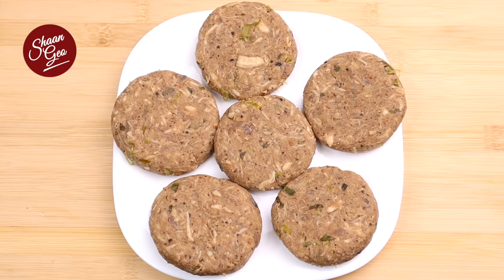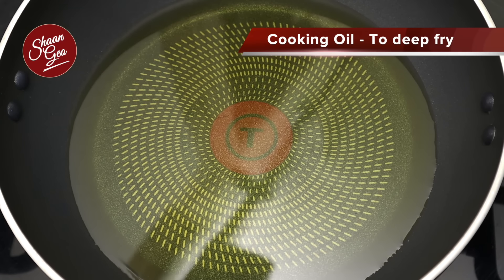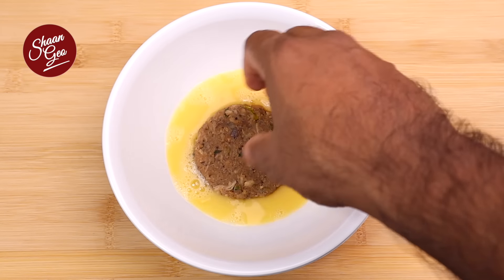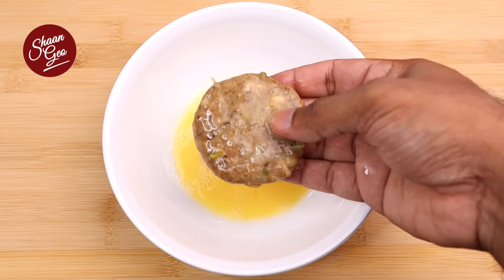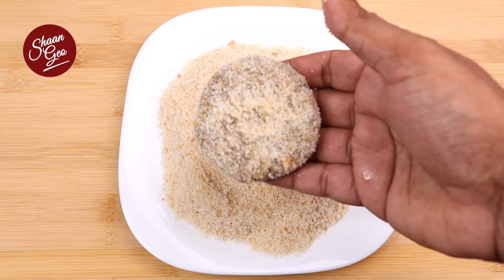For 250g chicken, this is the same size of the chicken. This is a cutlet shape. I'm going to put the shape of the cutlets — approximately 1.5, 3.5, 4.5, 5, 6 pieces.